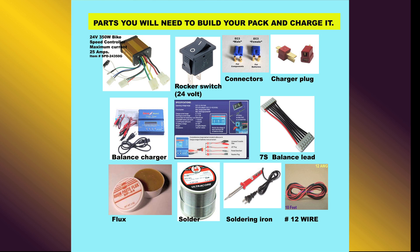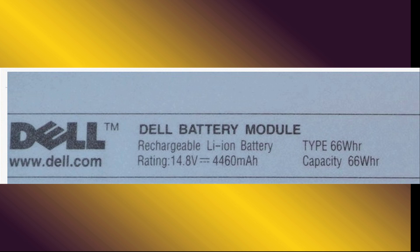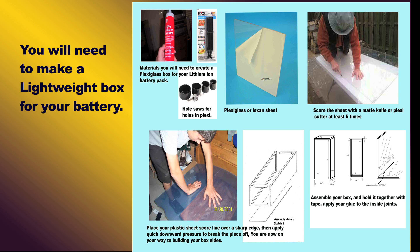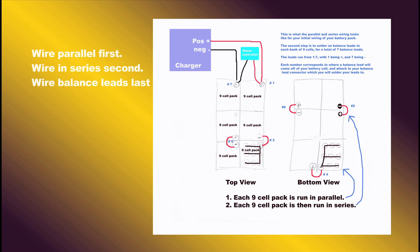You too can make your own lithium-ion battery pack rear bicycle for $200 — that's $600 less than the nearest competitor. For a 23 amp hour battery pack, go online, do your research, and get the parts listed in this video. It's not that difficult to do for an investment of about four to five hours of your time.